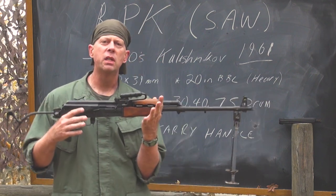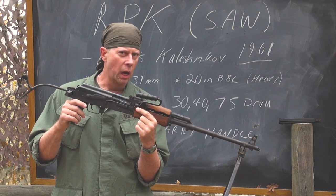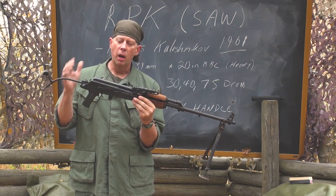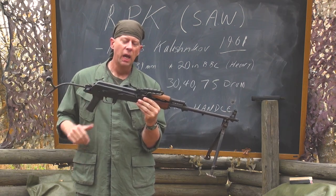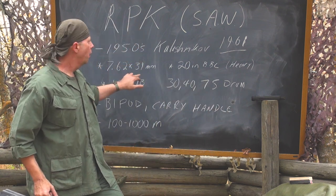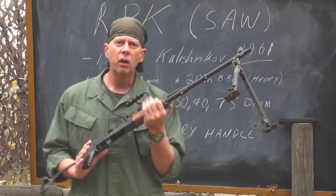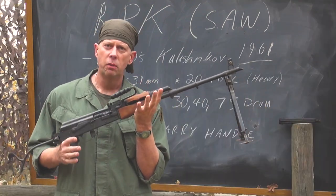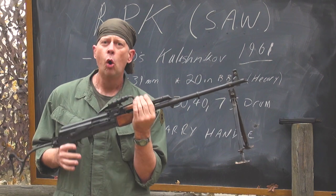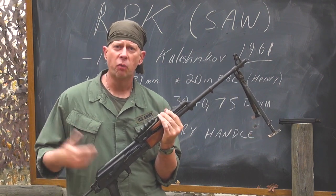What Kalashnikov and his team did was design a light machine gun, or SAW, based upon the standard Kalashnikov action, and they built it around the 7.62x39mm cartridge. Why is that important? Because the people carrying the SAW or the RPK would be mixed in with your normal riflemen who were carrying AK-47s.